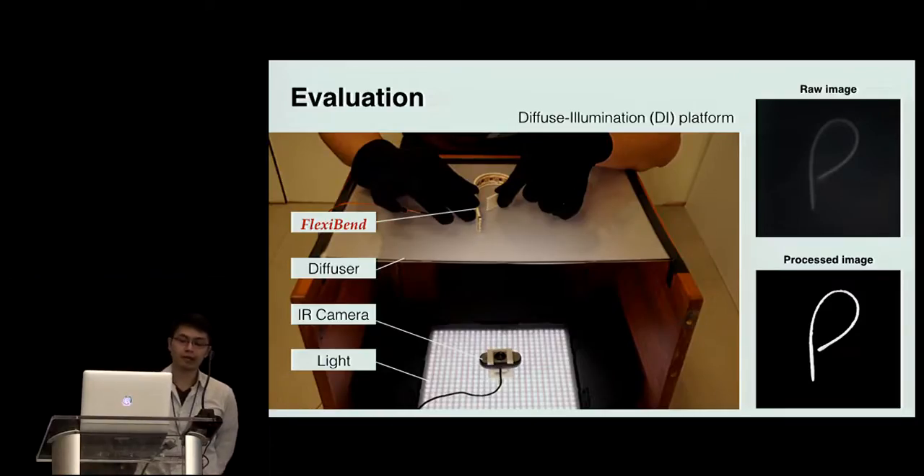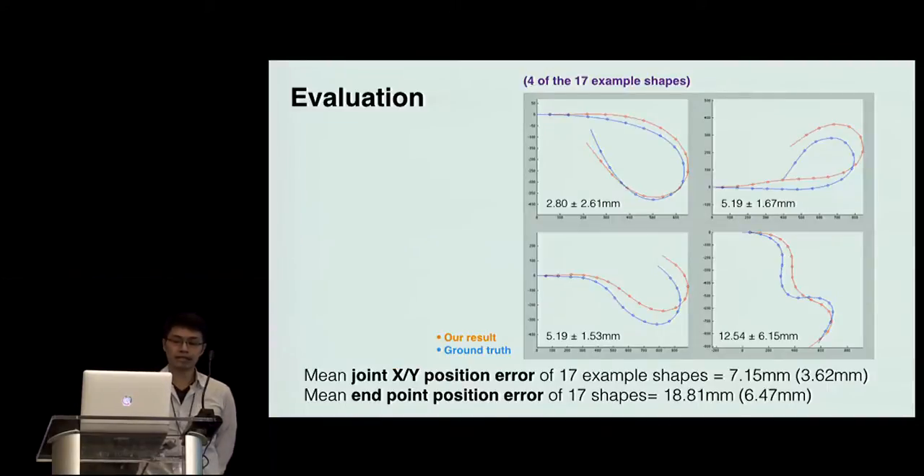To evaluate the performance of shape reconstruction, we use a DI platform to capture the ground truth and compare it with the reconstructed shape. We tested 17 example shapes, and the results show that the mean position error of each joint is only 7 mm. Although the error is accumulated at the endpoint, it is still less than 2 cm, which is sufficiently accurate for our application.